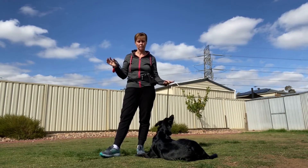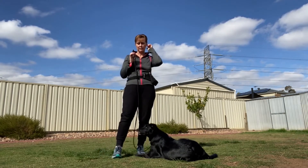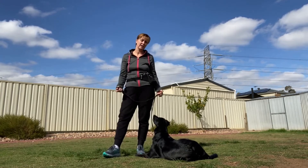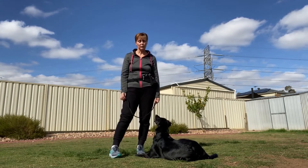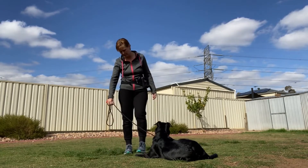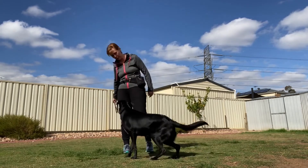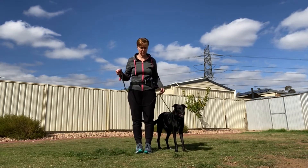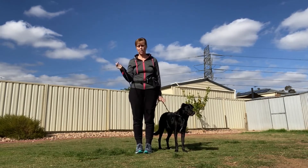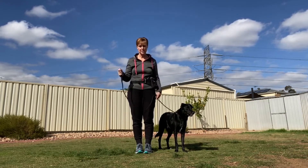I actually utilize a slip collar, placed up behind their ears — but again, it's up to you, your personal preference, and what works for your dog. To start off with, I'm going to get Misty to come around into a heel position. Misty, are you ready? Come around — good girl. Having her up here next to my side, I'm going to use my opposite hand to hold the handle of the lead, with her right here next to me.